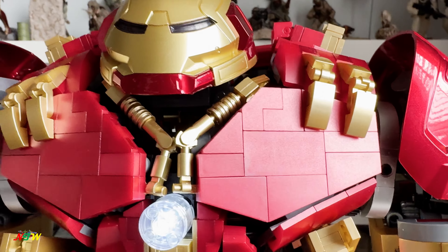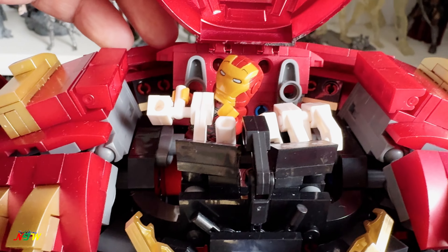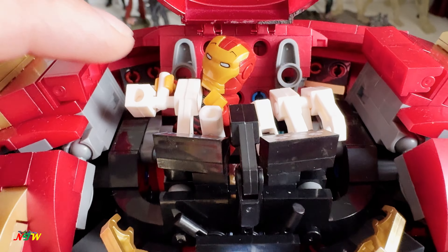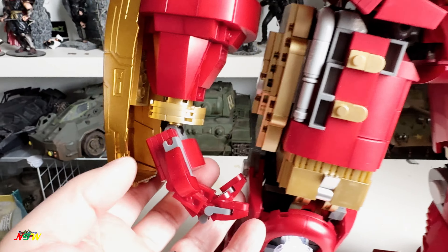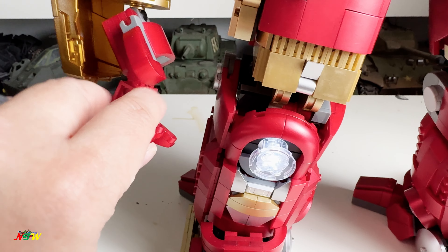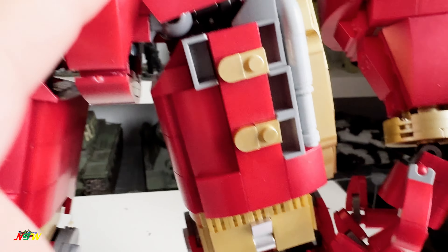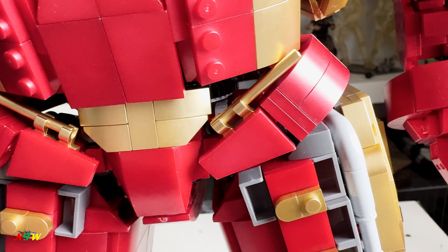Here's the close shot — really detailed, quite good chest plate, nice helmet. Open it up and you see the little Iron Man inside with a whole bunch of controls. You can close it back up. The hand is articulated — you can move it, and the fingers are articulated as well. You can see the ball joint right here.